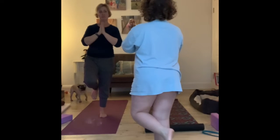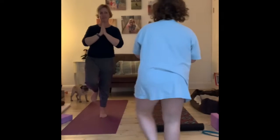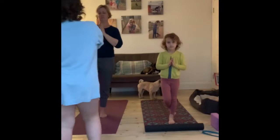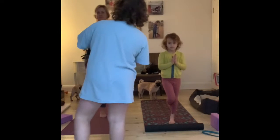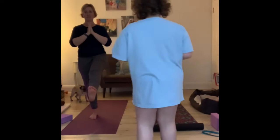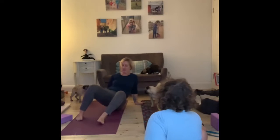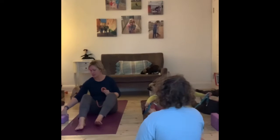You just do arms and try to balance. Give her a chance to try. Good job. The big children just do that, because it's like a balance. And then sit down. But you can't do it — just rest.